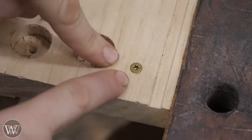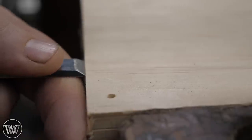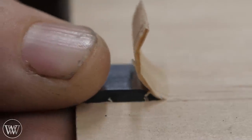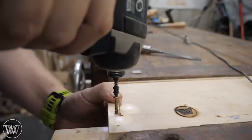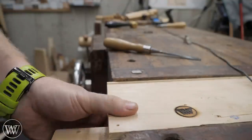Woodworking hack number 743. Nobody likes the look of a screw head in their work. Let's hide it. First take a chisel, come in from the end grain, and then very carefully pare in. Now we've got a little curl where we can hide the screw. Now you can drive your screw and hide it. Put some glue down and you never know it was there.